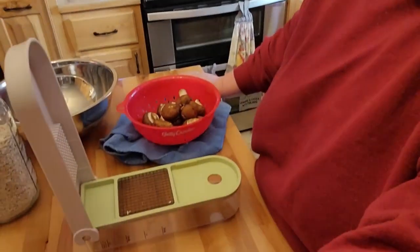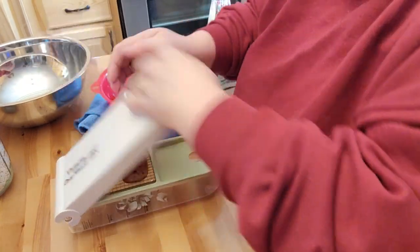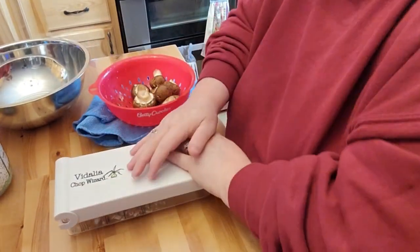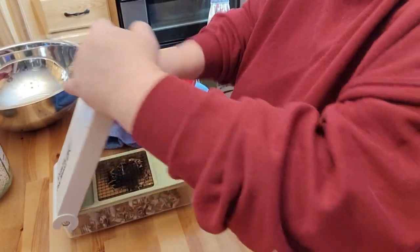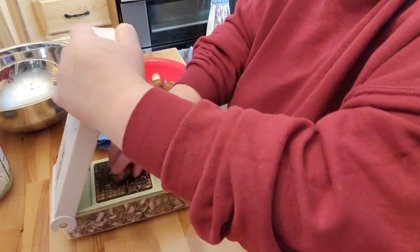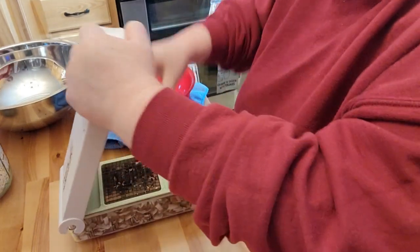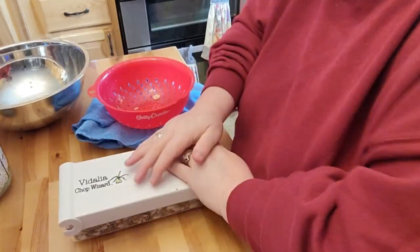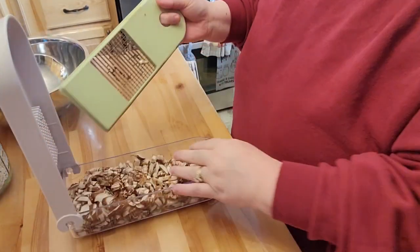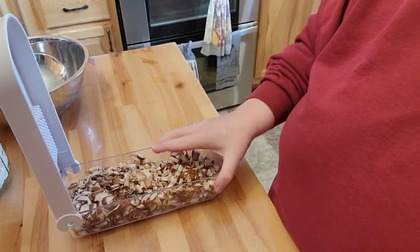You guys have seen in my videos before these are like my favorite choppers. I like to have the smaller vegetables because I'm using a small pan. So I'll cut up my mushrooms and I have my green pepper I ordered from Gordon Food Services. These are chopping fine, so I think they'll be okay. We got these all nice and chopped — that's very quick. This is my most favorite non-electric gadget.